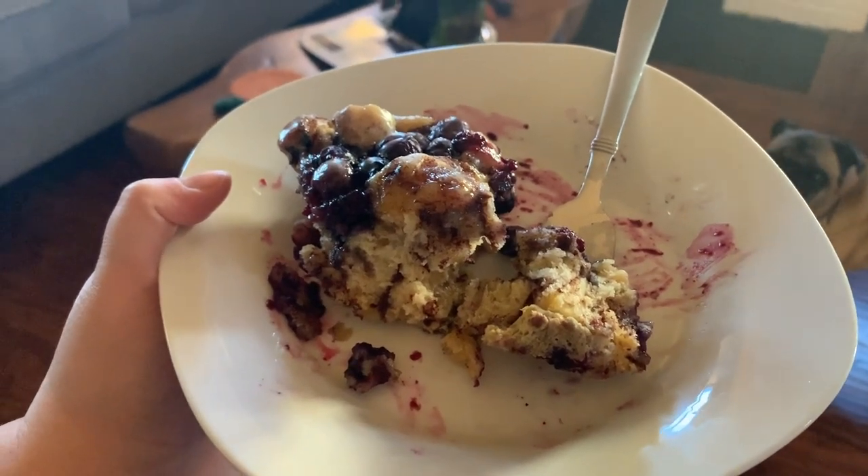This one is definitely a keeper. That blueberry cinnamon bake was amazing — seriously so good. My husband added ice cream to it and it just took it from a brunch to a dessert, so it's totally versatile. I really think we're going to use it on Christmas morning this year because it was that easy. Definitely something you could make the night before. I highly recommend giving this a try.